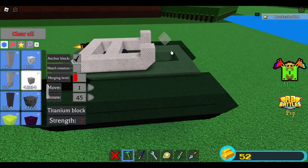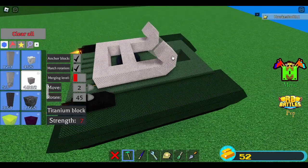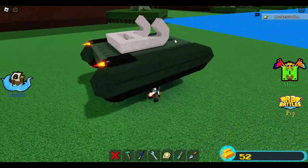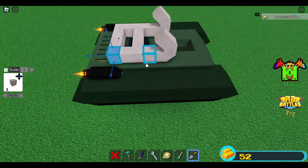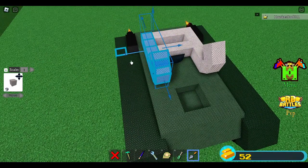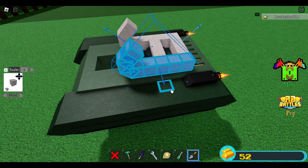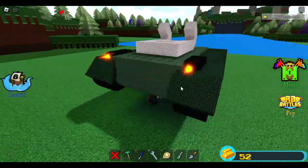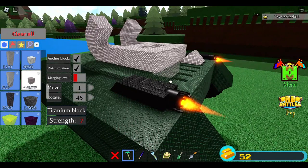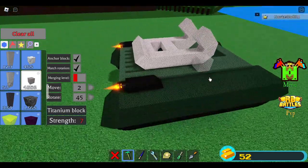Place a block here and also here, here and here. Match rotation, place one more here and here. Move this using 1 — just move it one. I think this is too wide, so move these blocks inside using 1. Move this part also. Just move it one like that. Place a block here like that and here. Place block, delete this, and here — perfect. Check match rotation, change move to 1, place a block here and here.